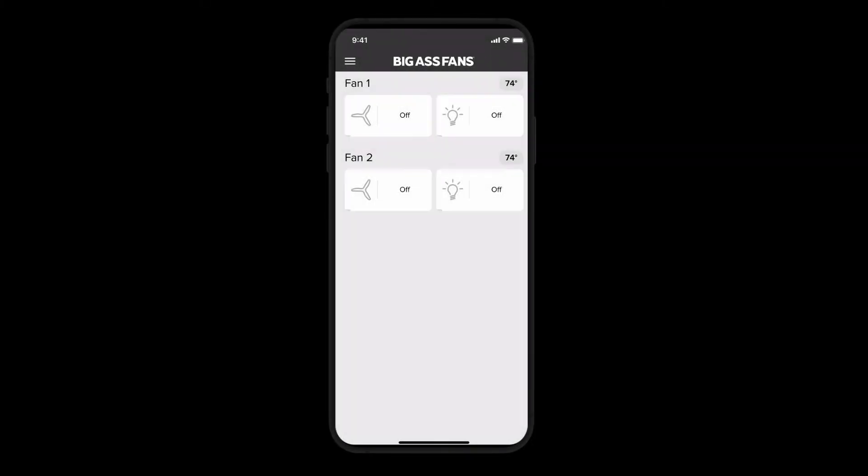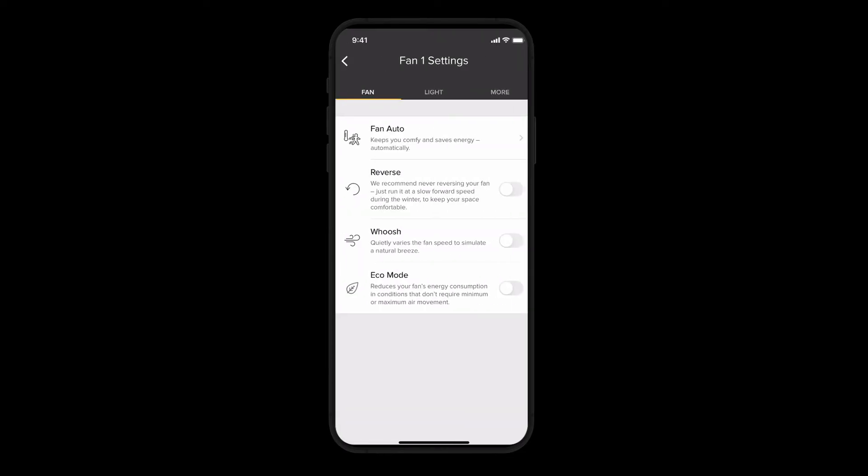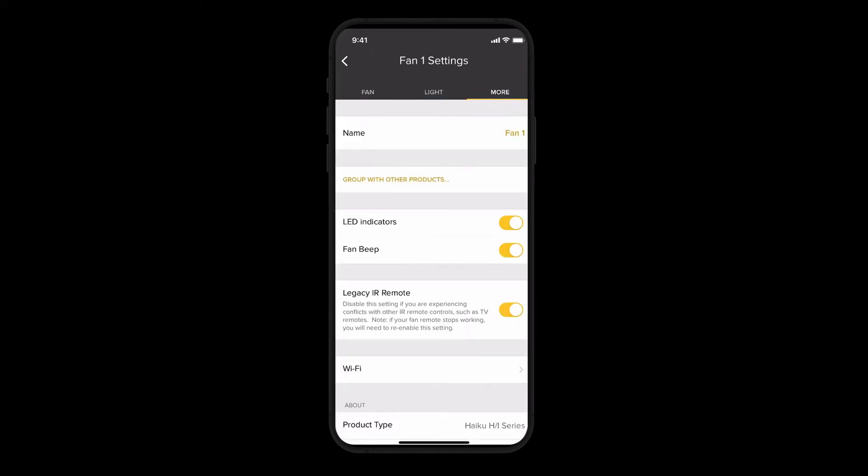Once all your fans are added, you're ready to group them. To group your fans, go to the fan control screen for any one of your fans in the app. Then tap Settings in the lower right corner. Select the More tab and choose Group with other products.